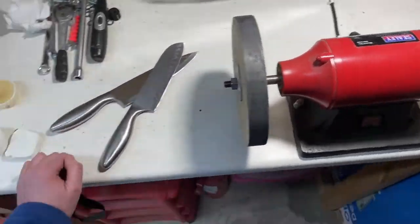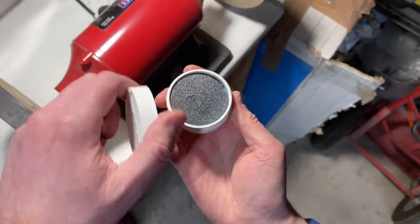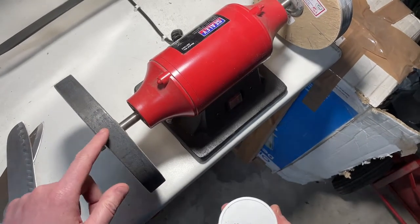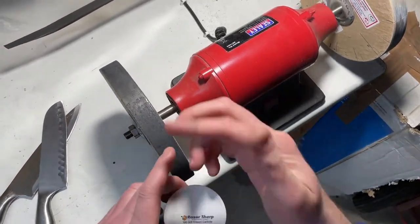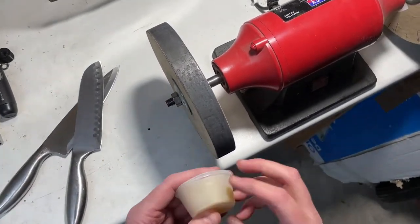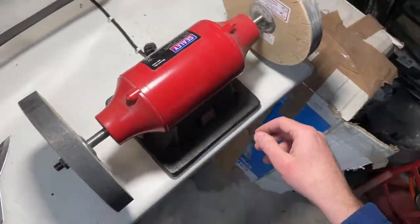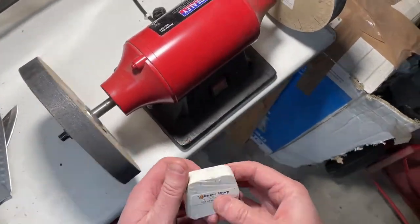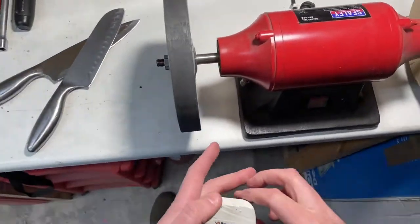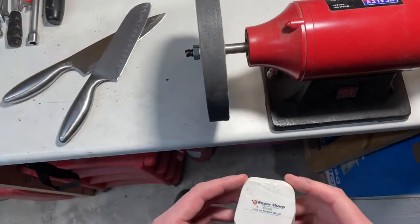You do get some extra grit in the kit if you want to re-grit the wheel, which you would need to strip the old grit off, apply glue, and then apply the new grit. In use, you keep the grit wheel waxed up with a very light application of wax, and then you get a rouge for the smooth side. I've put perhaps a little bit too much rouge on before the video.